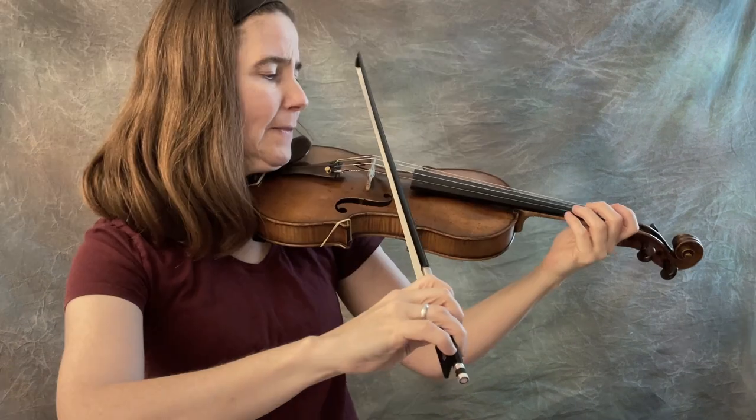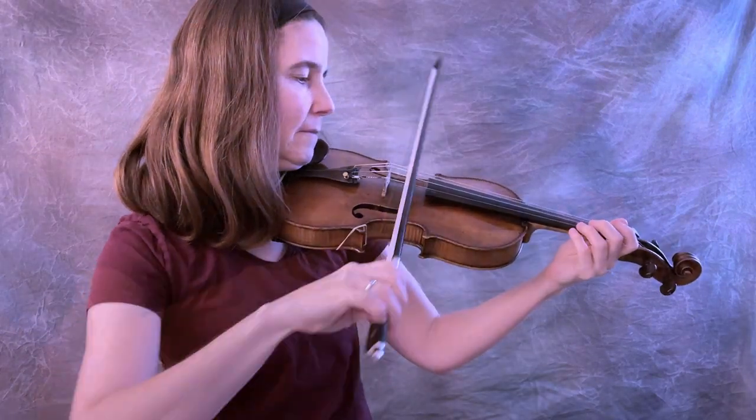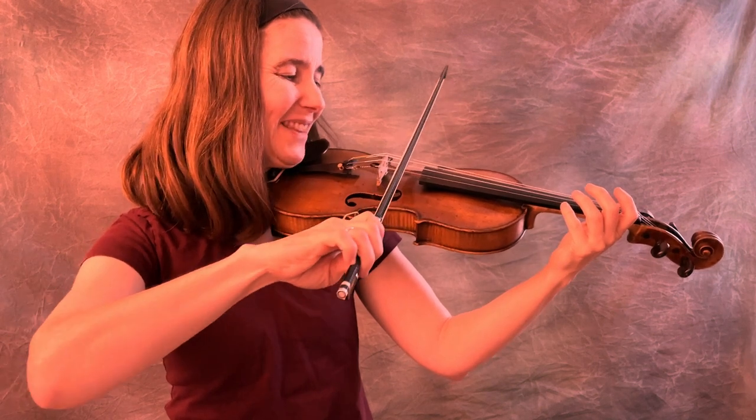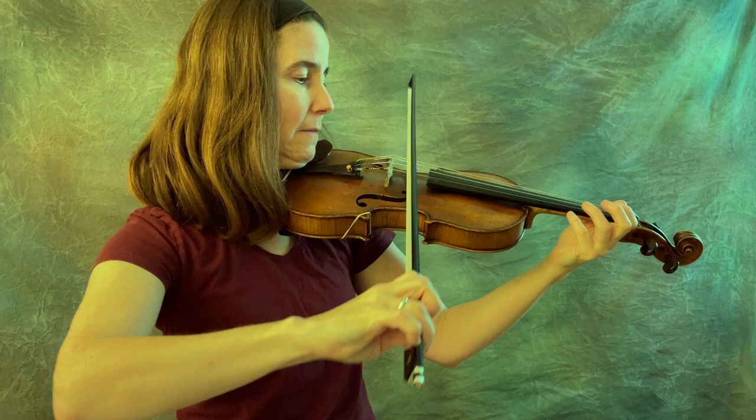Hey fiddlers! When you bow, do you feel like you're fighting with the bow in order to draw it straight across the strings? Do you feel like you have a tense sound? Or does it sound like there are bubbles in your bow and you're really nervous, even when you feel perfectly calm? All of these problems can be solved by bowing straight.